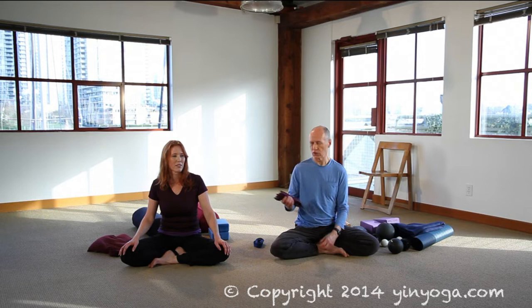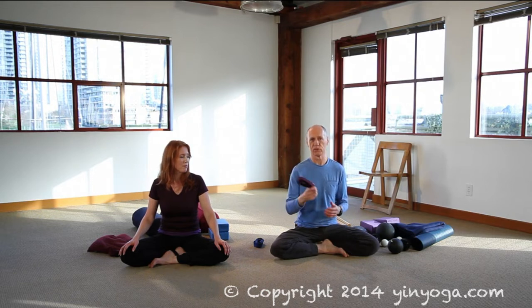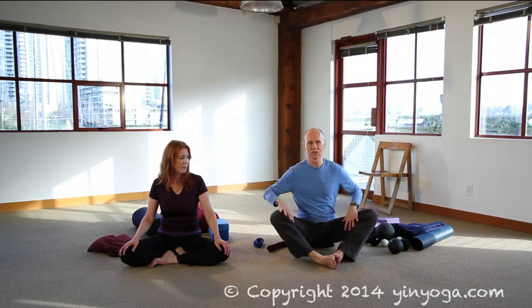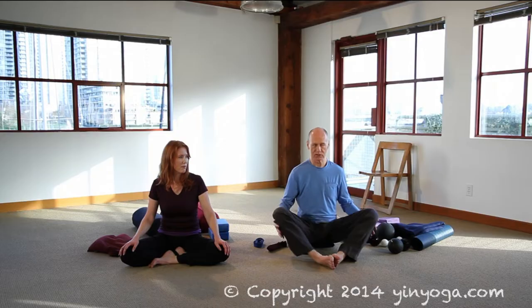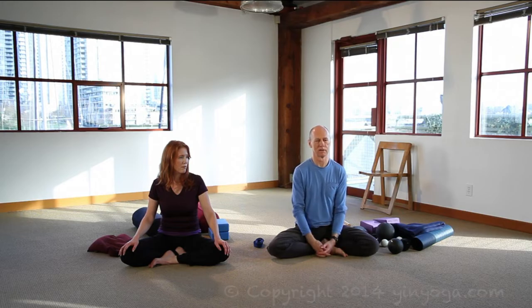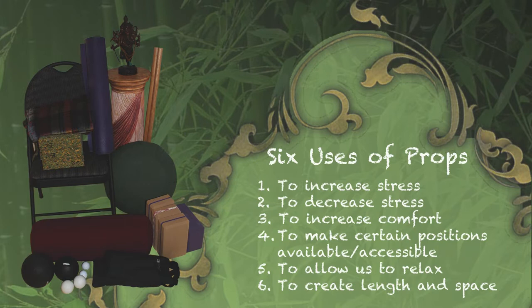Props are fairly well known in the yoga world. In the yin world we have quite a few uses — at least six. Props can be used to help us increase the stress in the pose, or decrease the stress. Props can also help us become more comfortable in a pose, making it one we can actually marinate in longer. Props can help us get into poses that, because of the natural shape or proportions of our body, we can't otherwise access. Props can also help us relax, and create space and length to help us achieve different positions.